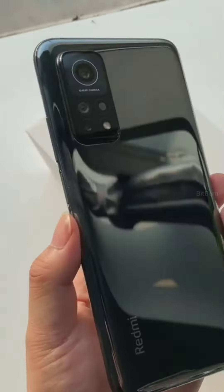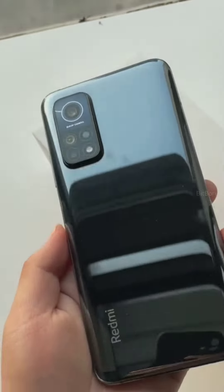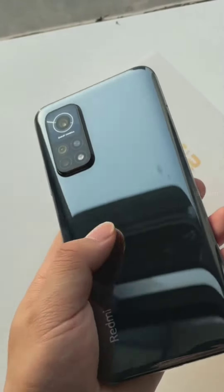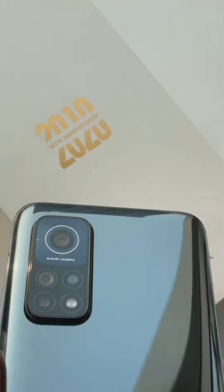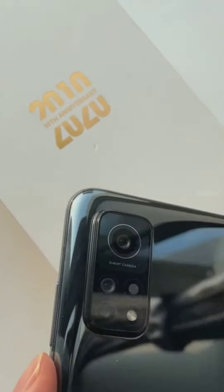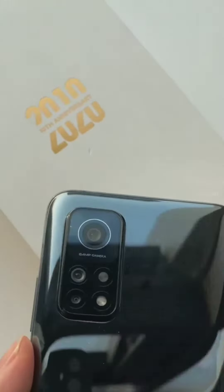The display is an LCD screen. It has a Snapdragon 865 processor and a 5000mAh battery. Coming to the camera specifications, it has a 64MP main shooter.